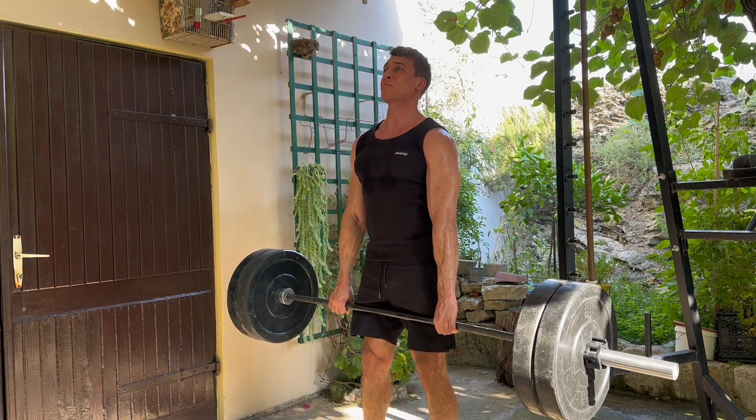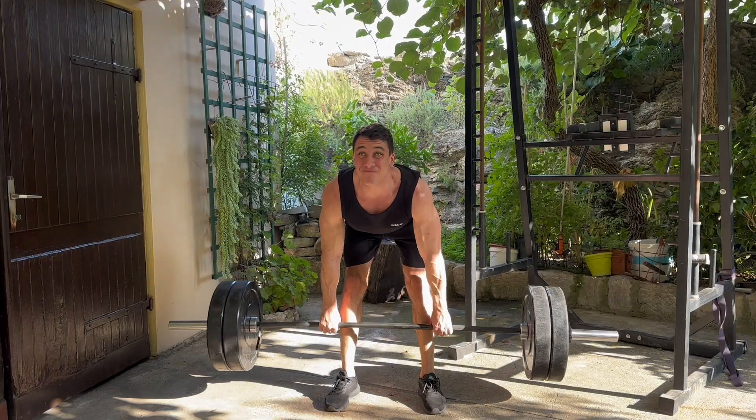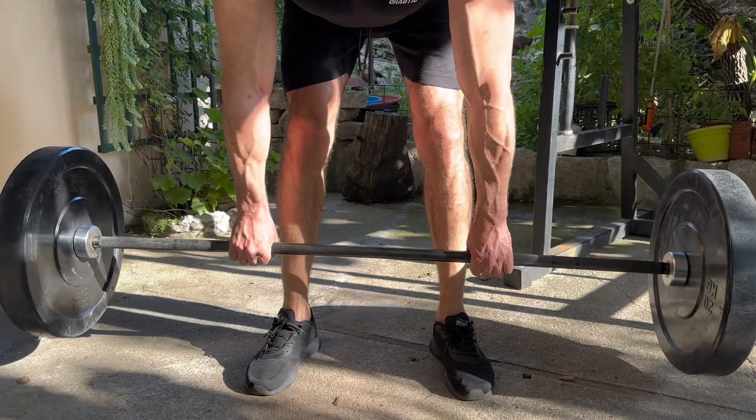Here I'm doing Romanian deadlifts with 100 kilograms — a relatively heavy weight — going down to the full extent of my hip mobility. I have all these weights pulling me down even deeper. If I have good technique, this is just going to stretch me out even further and make me more flexible, especially if I pause at the bottom and really allow the weights to pull me deeper. This is actually the best way to improve your mobility — you probably don't need any additional mobility exercises.